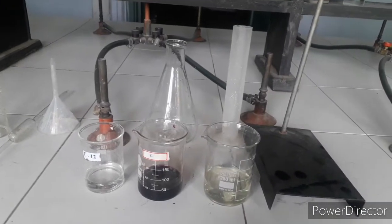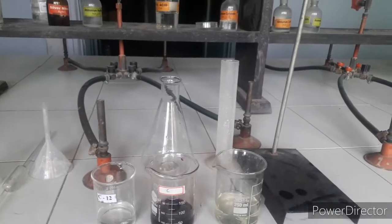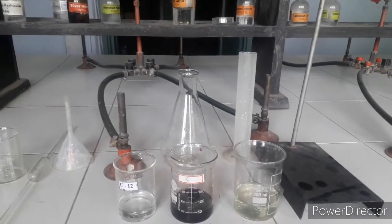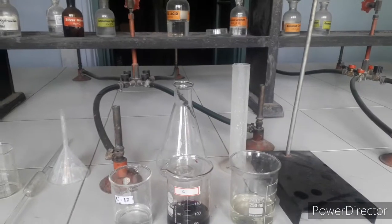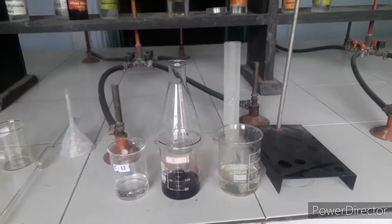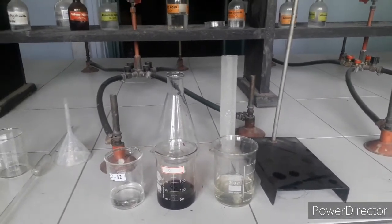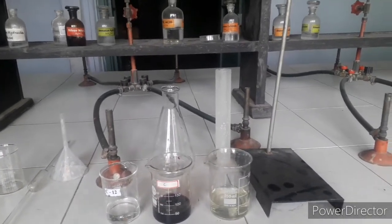In Class 12 we are focusing on a new topic in your practical — titration. You have already done titration in Class 11 but that was a different one. Today we'll do the titration between hydrated ammonium iron(II) sulfate against potassium permanganate — KMnO4, also written as potassium per-manganate in some books.